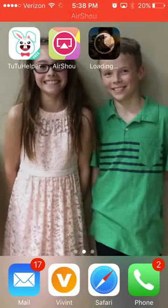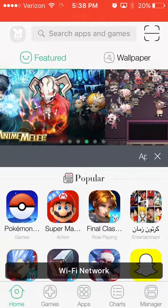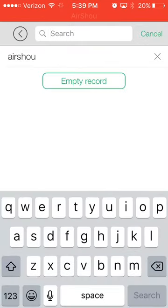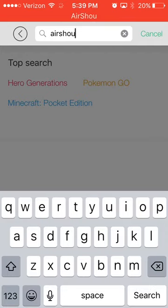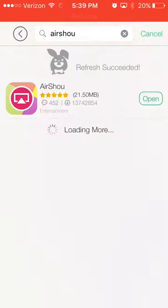Next, you're going to want to go here and then type in A-I-R-S-H-O-U. After it's done loading, you're going to want to install it. I already have it installed so it just says Open, but you're going to want to install it.